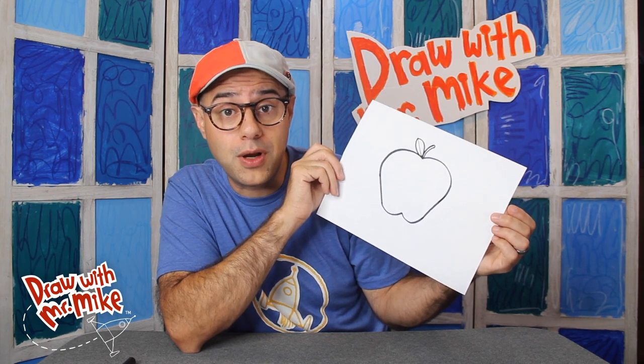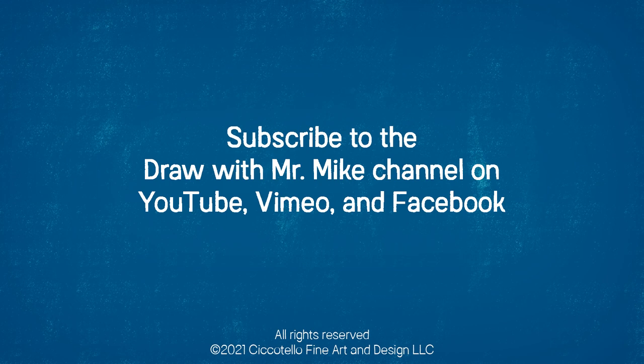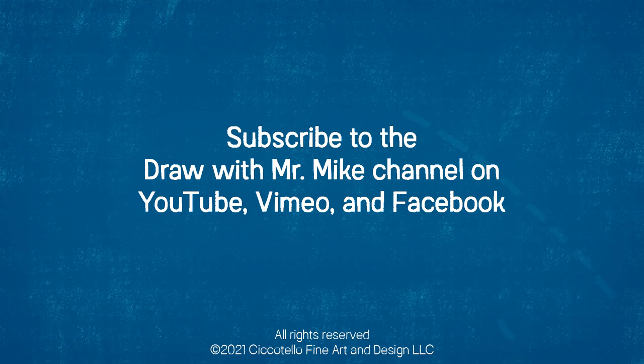Thanks so much for drawing with me today. I'll see you next time. Bye. For this and other episodes, drawing lessons, activities, and books, please visit drawwithmrmike.com. And don't forget to subscribe to the Draw With Mr. Mike channel on YouTube, Vimeo, and Facebook.